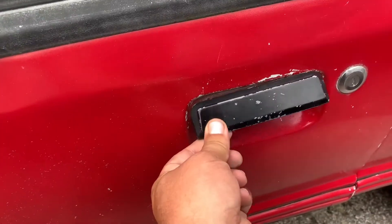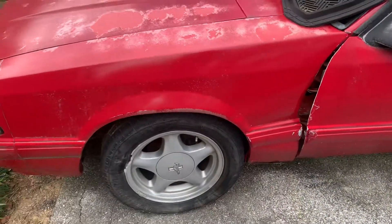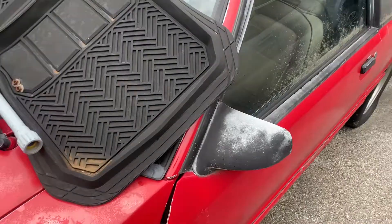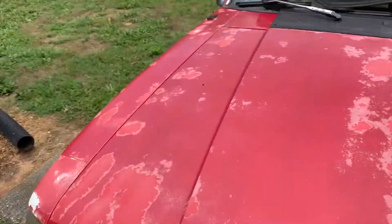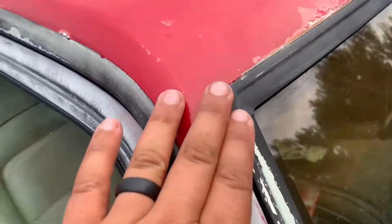Back window looks all good. This door handle is shot. Needs a front fender. It is just beat from the sun. I don't see any other bad stuff over here. Look over this side — this all looks good around the windows.